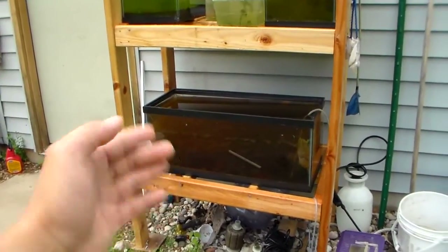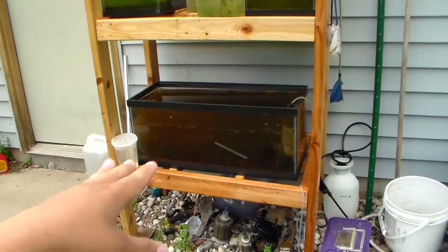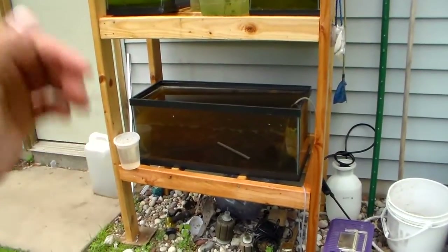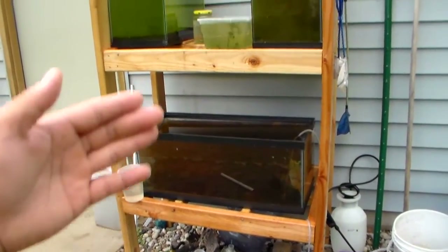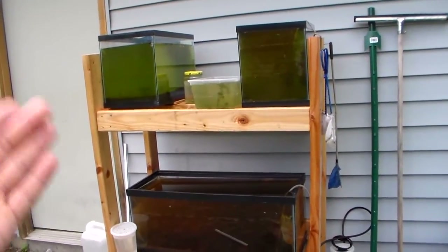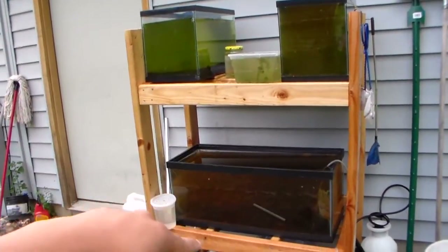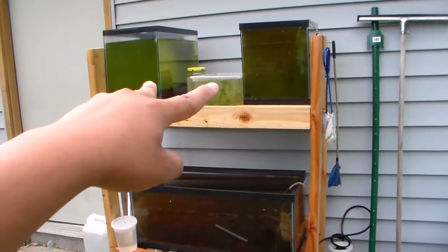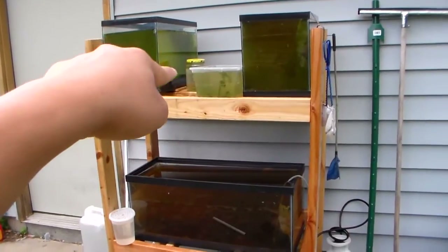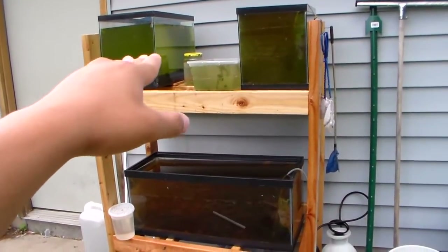I decided to build a 2-tier rack out of 2x4 and ditch the plastic 3-tier rack. I think it looks a little bit more sturdy and heavy-duty now. As you can see, I have my Daphnia down there, two of my green water up there, and this little tub here is for another Daphnia culture.